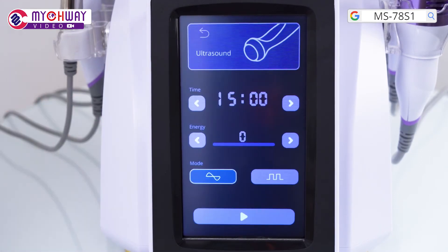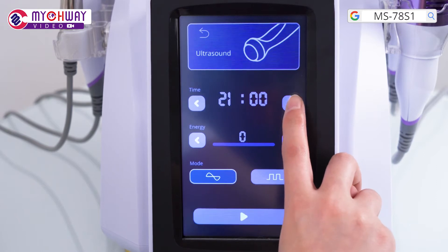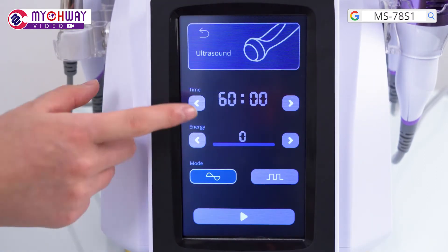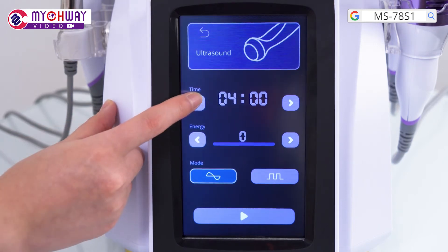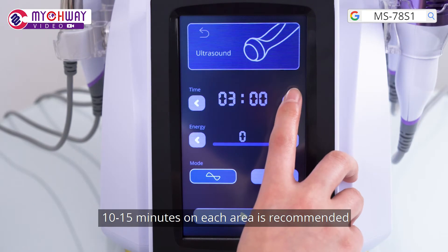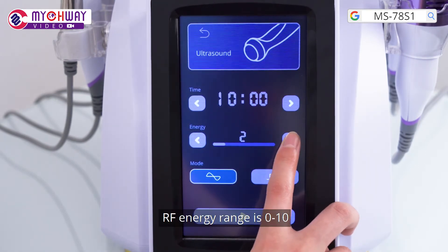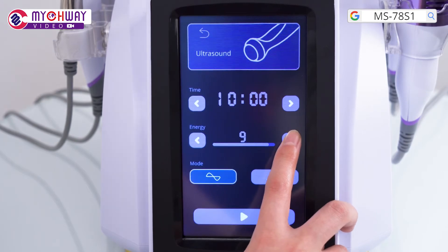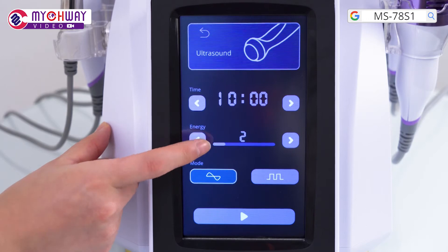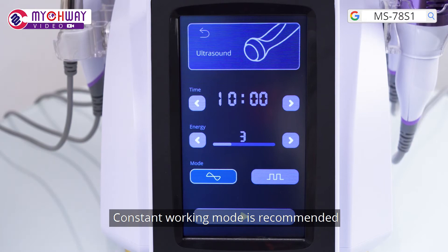Choose the ultrasound function and set parameters. Time range is 0 to 60 minutes; 10 to 15 minutes on each area is recommended. RF energy range is 0 to 10; 3 to 7 is recommended. Constant working mode is recommended.